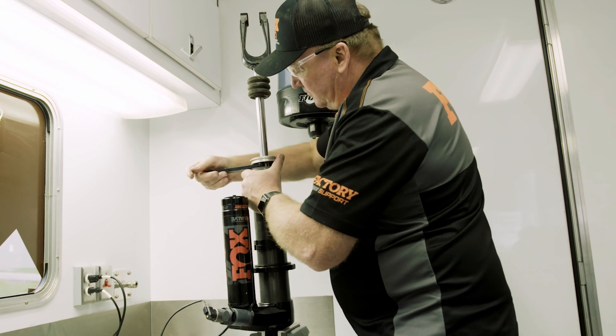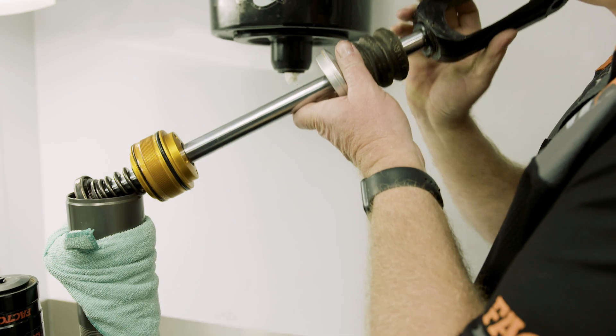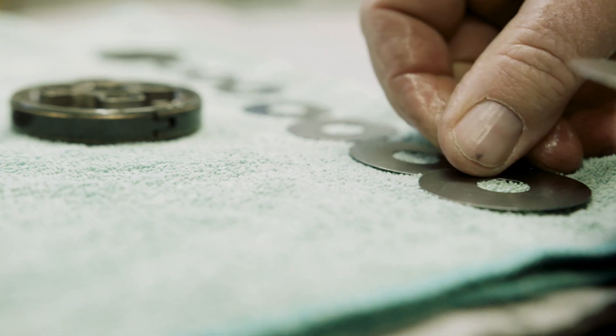We're up here in the front part of the trailer where we do all of the magic sauce — the science of changing shims and valving. We have all the testing tools to take our shocks apart. We can go in, do the job, and get right back out.